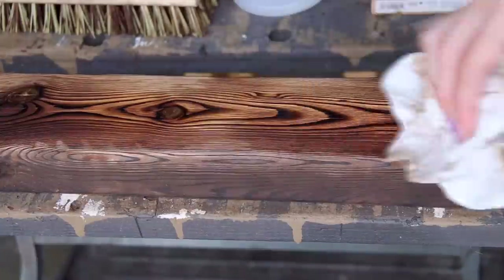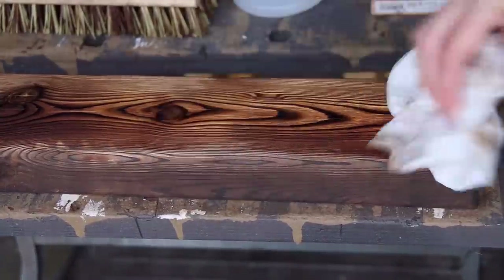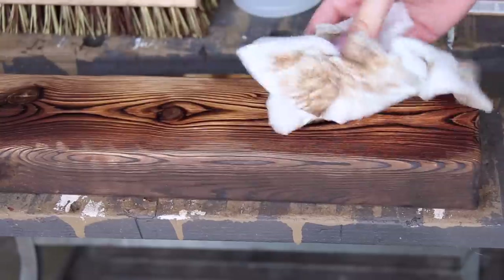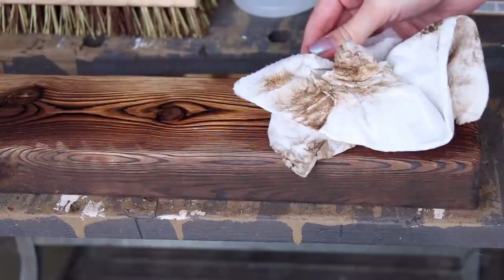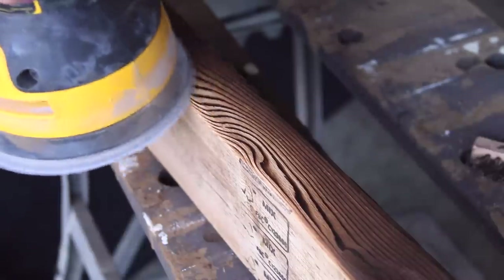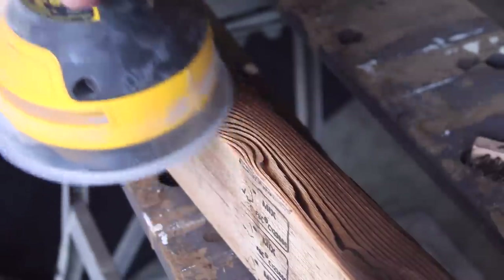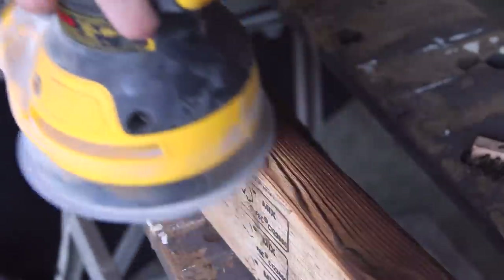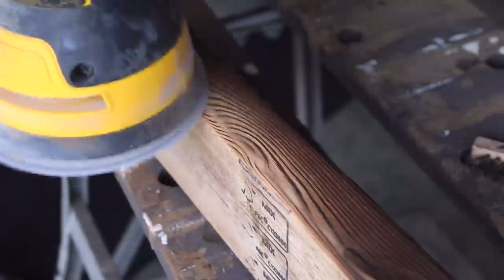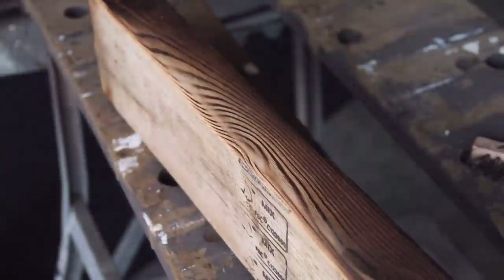After all the brushing is complete and you can see a nice contrast between the dark and light grains of wood, wipe it down with a paper towel or a rag — this will get rid of a lot of the dust and make it look even nicer. I did see some people sand it after this step, but when I sanded it, it took away a lot of the detail and removed the darker areas, and that's not what we're going for.